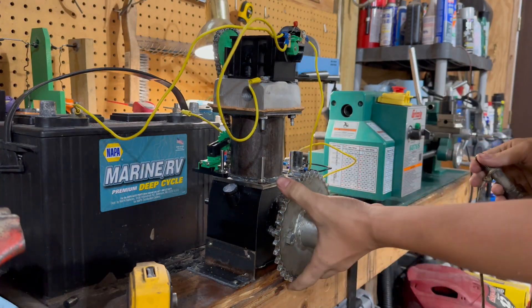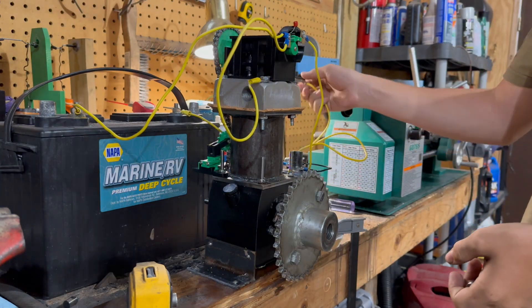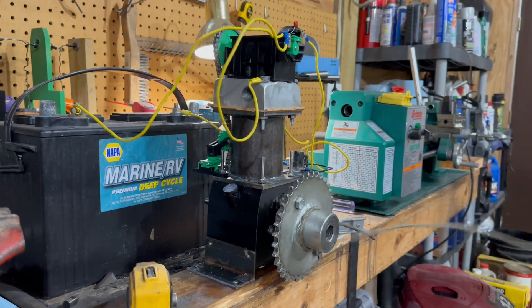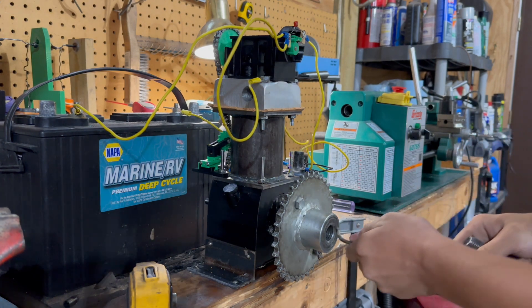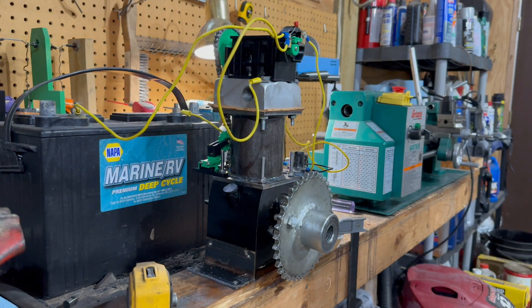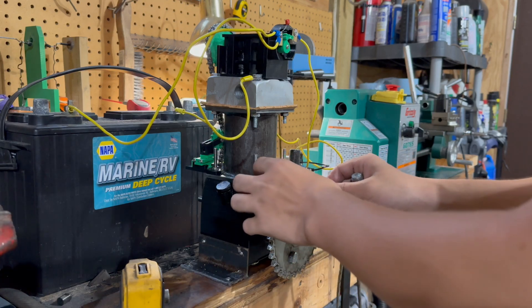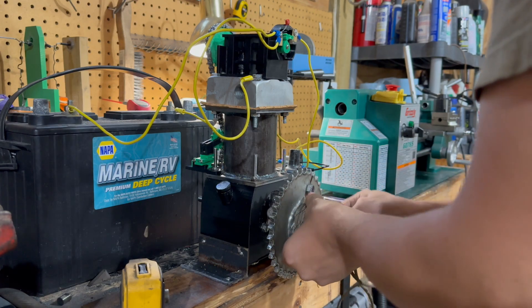We still have compression, so we're good to go for another test pull. It wasn't as loud as last time and didn't really fire. My flywheel actually rotated even after the keyway was cut, so I fixed that and torqued it up as much as I could without an impact. I'm going to test it again.